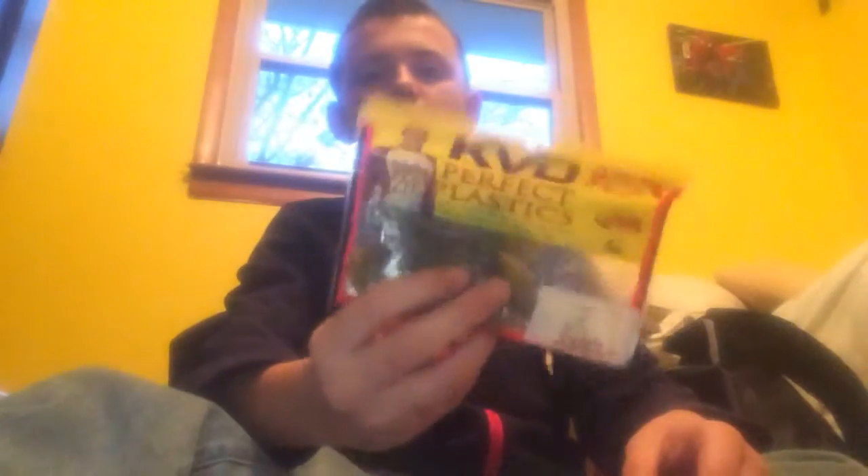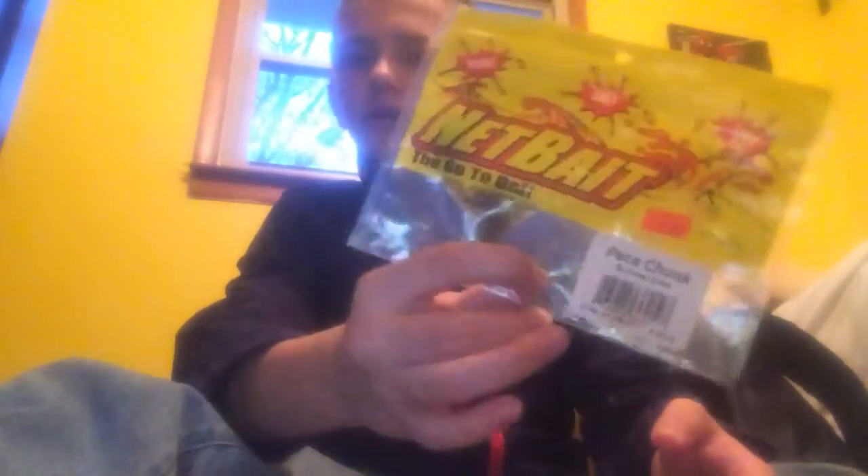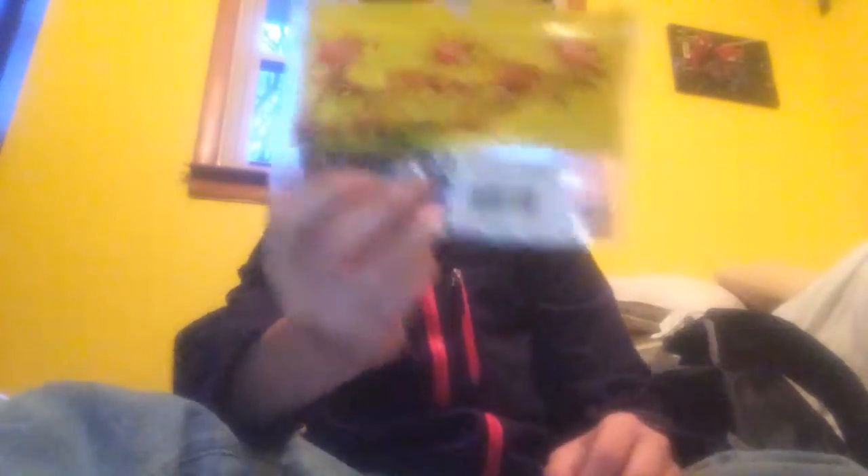The two brands we're going to be using are Netbait and Striking Trailers. We're going to be using Packachunk and Tiny Packachunk from Netbait, and from the Striking selection, we're going to be using a Rodent.